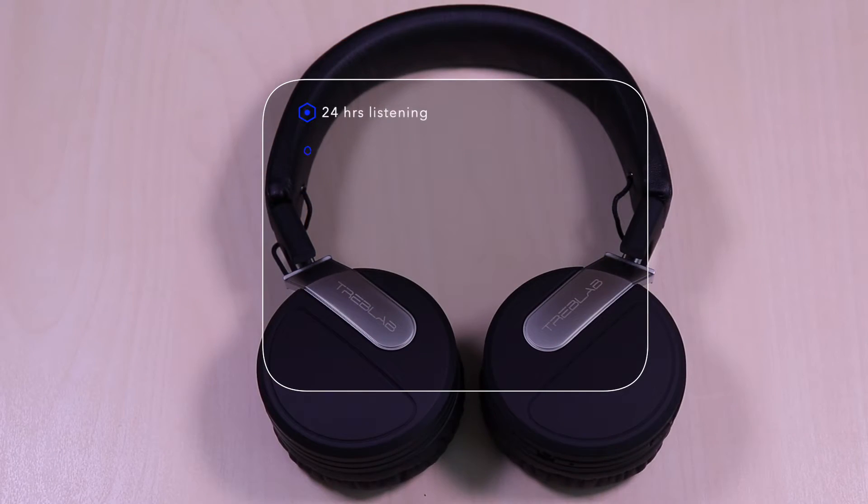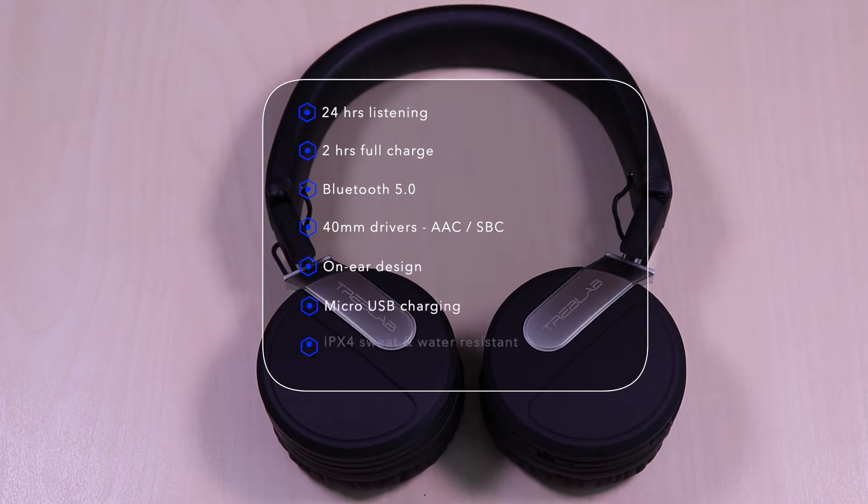The BT-5 features 24 hours of listening time, takes 2 hours to fully charge, Bluetooth 5.0, 40mm drivers and AAC-SBC codec. It has an on-ear design, micro USB for charging, and it's IPX4 sweat and water resistant.